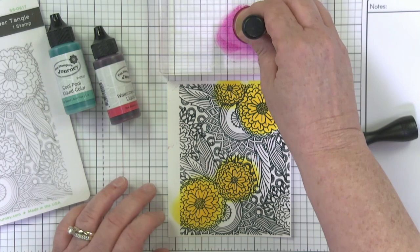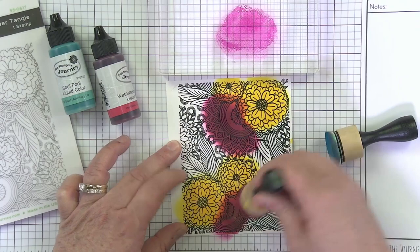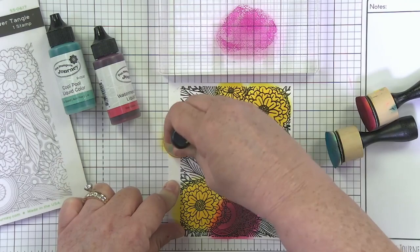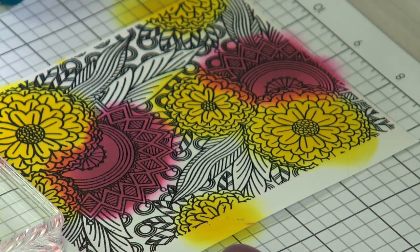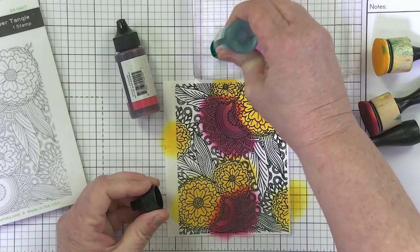This is Watermelon Fusion — bringing it in and already you can see the color is so nice. I'm coming in with this other flower, this mandala-type look. I should have done those guys yellow — let me make this one a little bigger. I'm going to come back and do these two yellow ones over here, kind of on the edge. You can go and play and have fun with that. Now where my main flowers are placed, I'll come back with Cool Pool and get all the rest of the background.